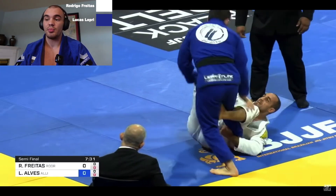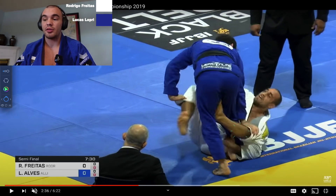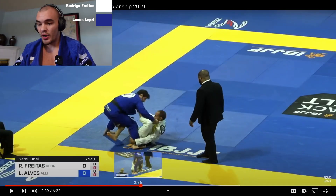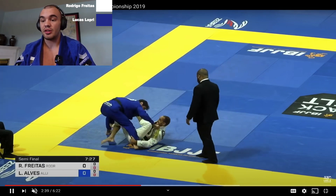Beautiful display of how Leprey defeats the de la Riva — he enters the position and immediately pops the hook, clears the danger, and already has a pant grip ready to start his passes. Hedrigo defends the lapel grab by throwing his leg over, making it difficult for Leprey to enter into reverse de la Riva positions — as we saw, Leprey needs that lapel to lift Hedrigo and move his hips to the other side. But throwing that leg in front leaves Hedrigo vulnerable to a pass on this side. Leprey reaches around and starts walking to the other side, almost completing another pass attempt.